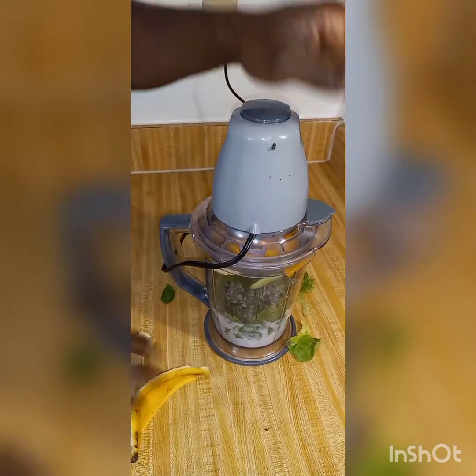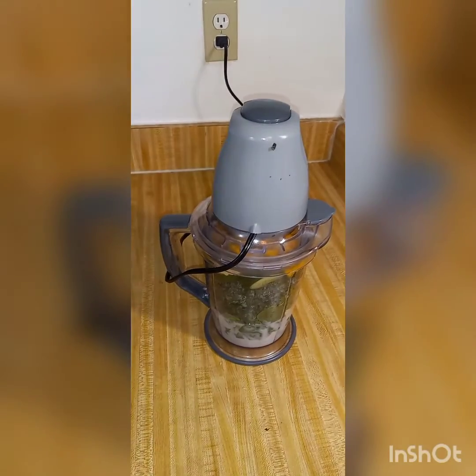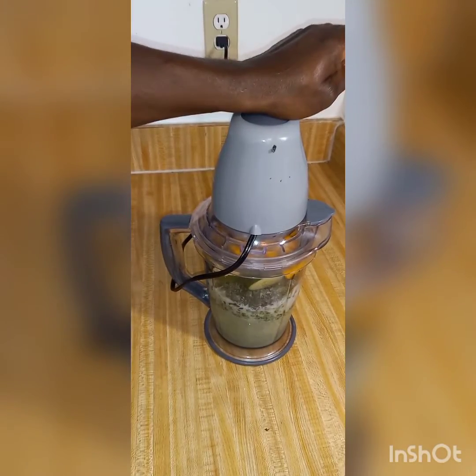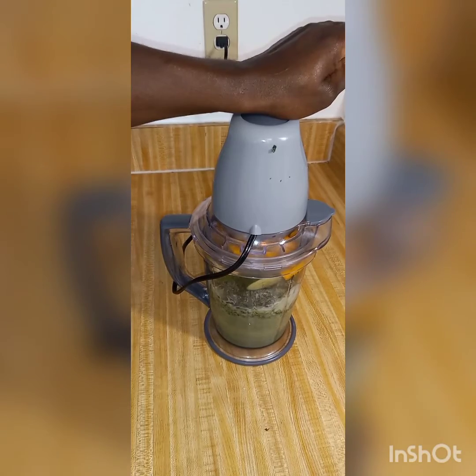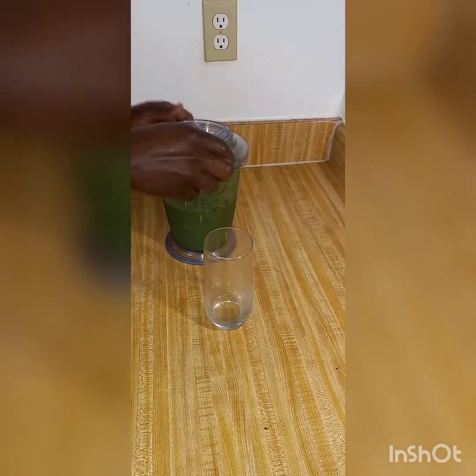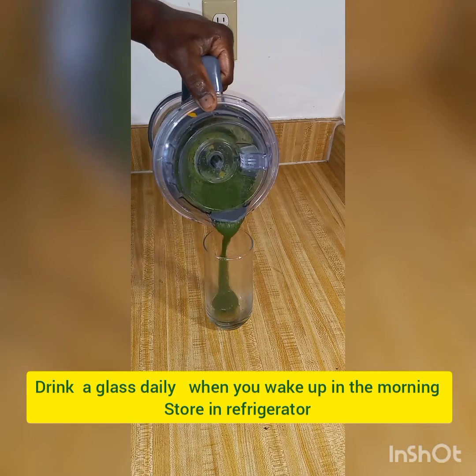Let's get blending — clean up the area and we blend. After blending, we serve this great green smoothie.